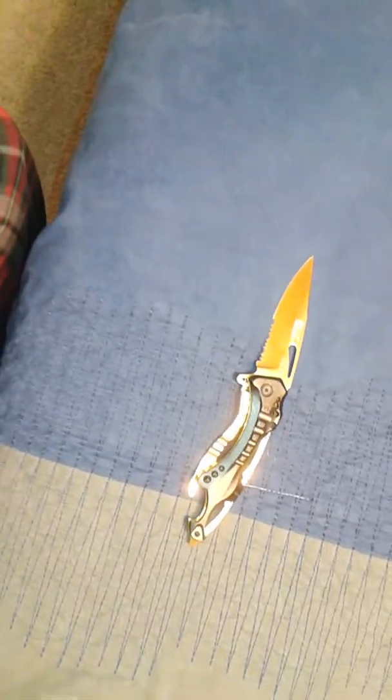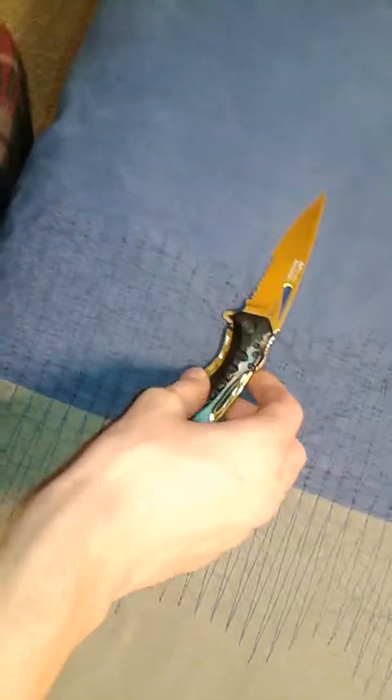I've heard some rumors going around that assisted opening knives are basically another way to say switchblade — like stilettos where you press a button and it shoots out of the top. I believe those are legal, but I'm not sure — it depends on where you live. I've heard some people say that this is not legal to carry around, let alone own, but I'm not very sure about that. I'm gonna have to do some research on it.